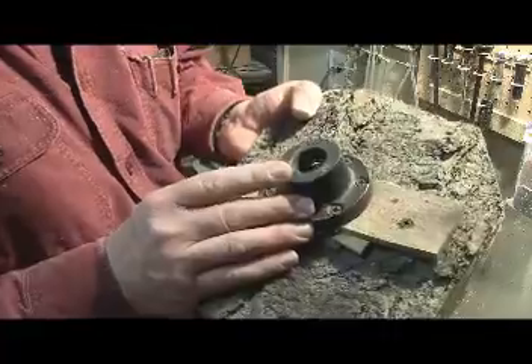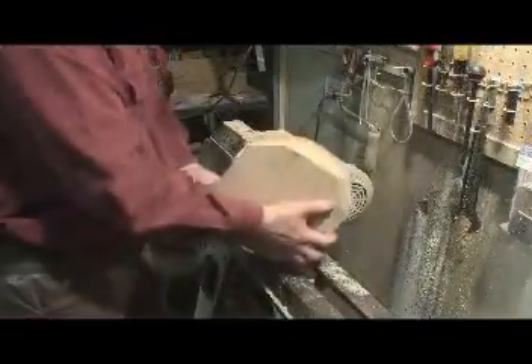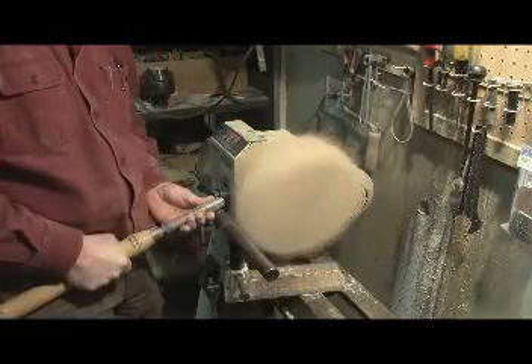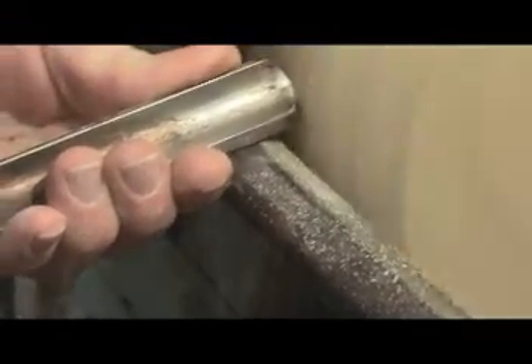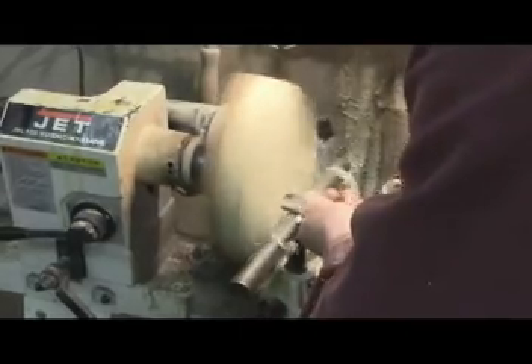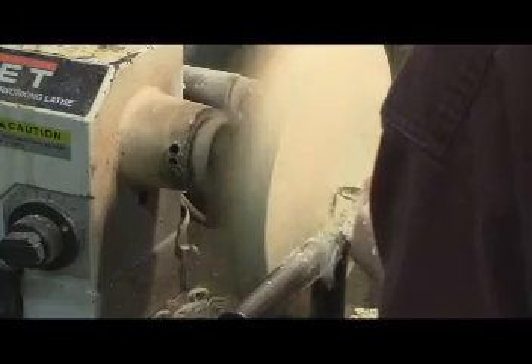Let's get her started — screw a three-inch faceplate on the surface of the bark on this Magnolia and get her mounted to the headstock. Start roughing it in; I want to get the outside. Then start working on the bottom, slowly but surely taking that bottom flat and working my way to the outer edge of the bark.